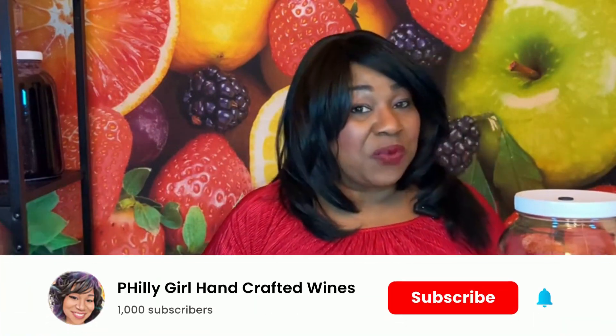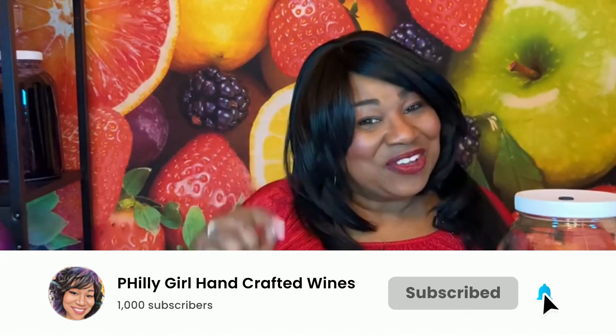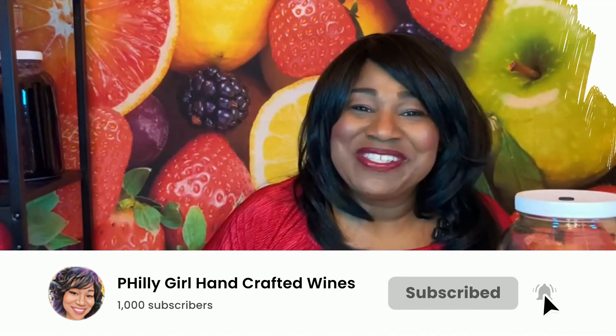Hi guys, it's your girl from Philly. Welcome to another episode of Handcrafted Wines, where we make great wine at home the fun and easy way. Before we get started, please remember to like, share, subscribe, and click that notification bell so you don't miss any episodes.